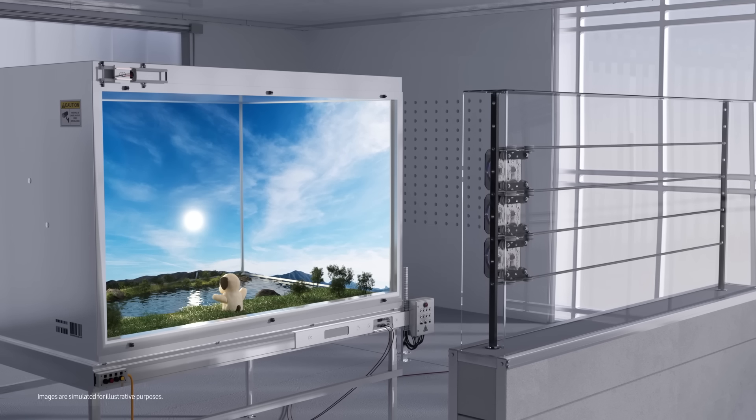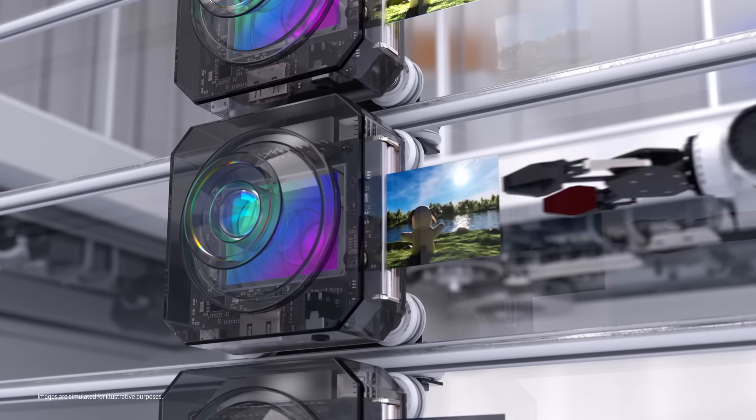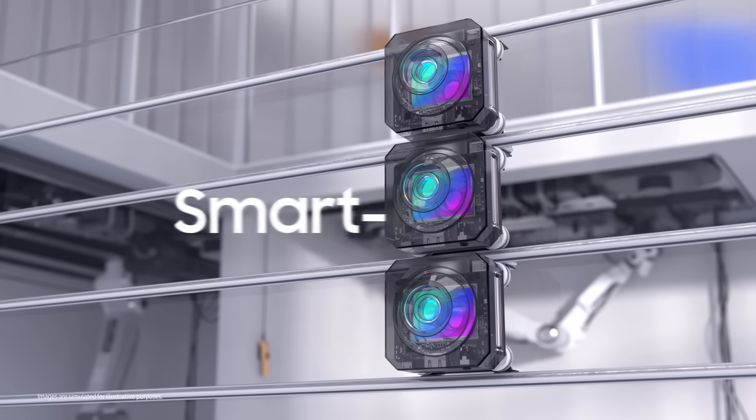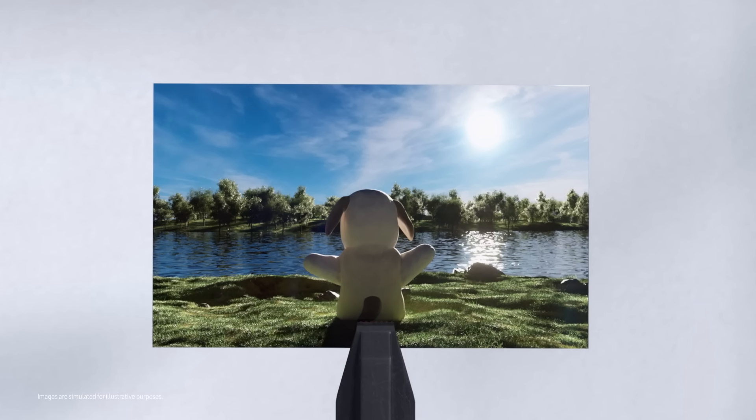That's not all. The ISOCELL HP3 knows how to take incredible HDR images with staggered HDR. And with upgraded Smart ISO Pro and single exposure, HDR is so neat and easy.